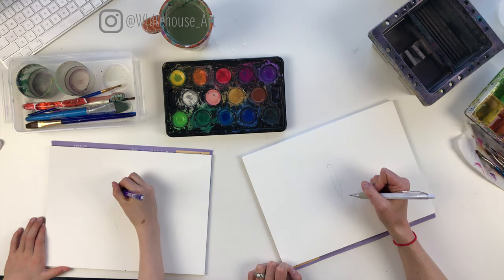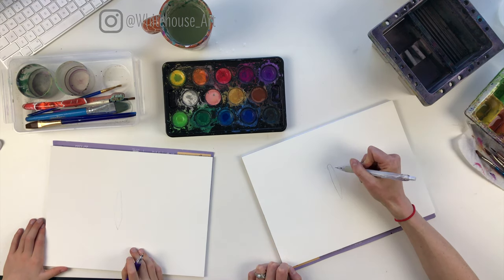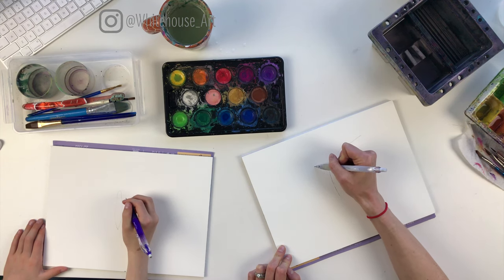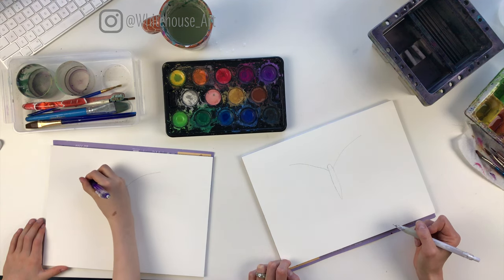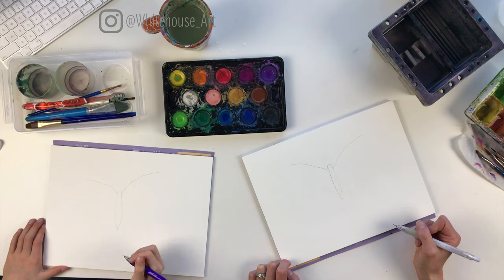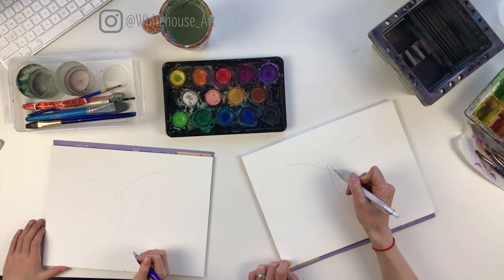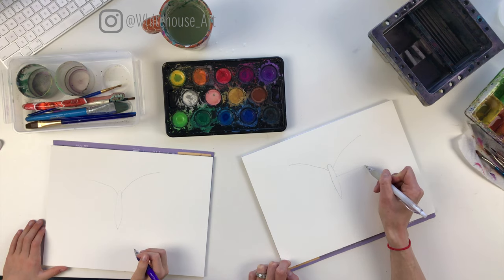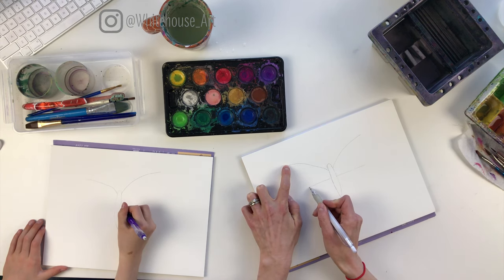Not too big, because then your wings will have to be quite large. So then we're going to go up like this on one side and repeat the same shape on the other side. Try and make them as symmetrical as you can. Then we're going to go out from about one-third of the way down — actually closer to half — and we're going to go straight out. Not all the way, but about two-thirds of the way.